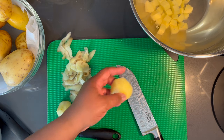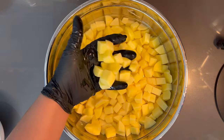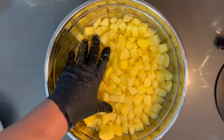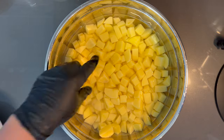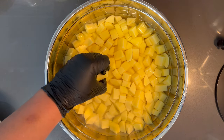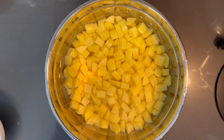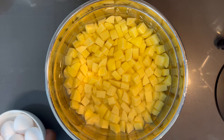I did change the water and rinsed the starchy water they were sitting in to prevent oxidation. So now I'm going to put these in some water so that they can boil until they are fork tender. Along with that we're also going to boil our eggs. Alright, let's head over to the stove.